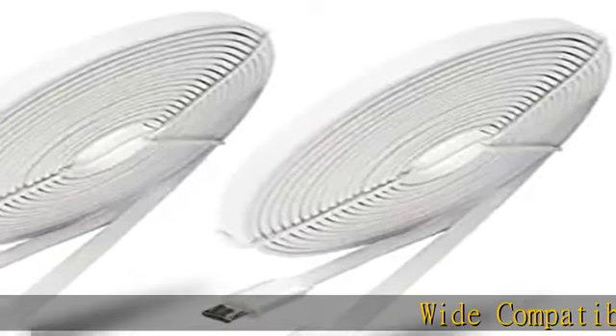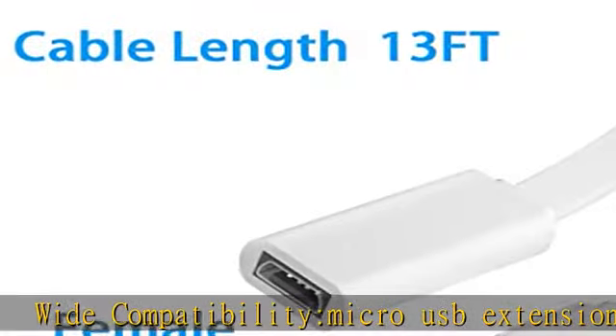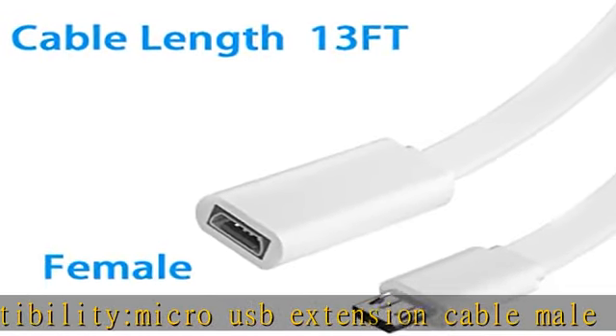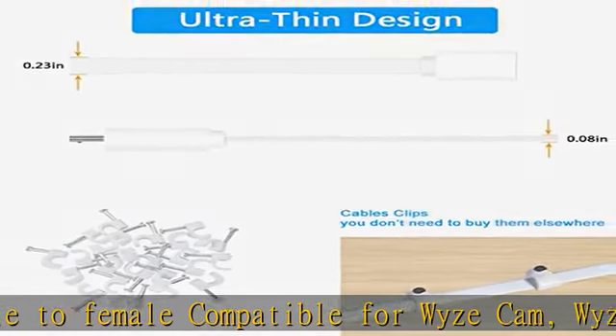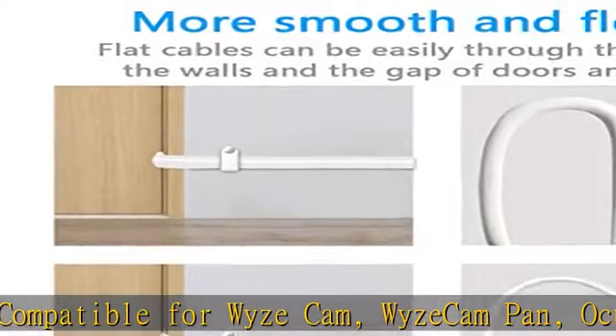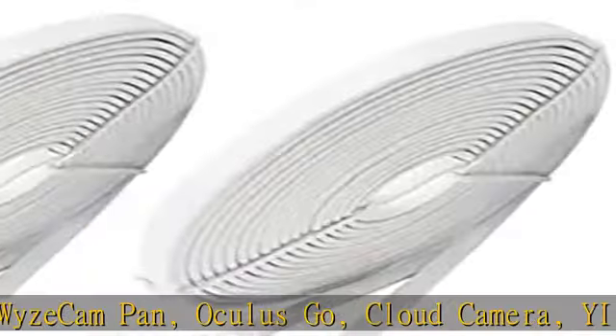Wide compatibility Micro USB Extension Cable, male to female. Compatible for Wyze Cam, Wyze Cam Pan, Oculus Go, Cloud Camera, YeDome Camera, YeHome Camera, Casa Cam, NetVo Home Security Camera, Nest Cam, Drop Cam, Blink Camera, Furbo Dog, Arlo Q.